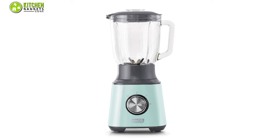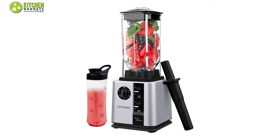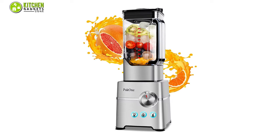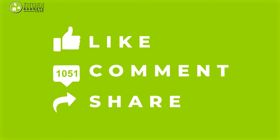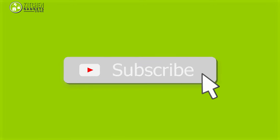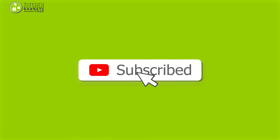So that's all for our video about the top 5 best smoothie maker blenders that you may want to look into right away. If you enjoyed our video and found it to be helpful, please do like, comment, and share this. Subscribe to our channel for more videos like this.